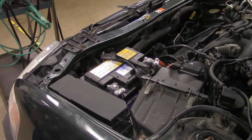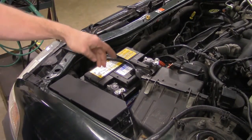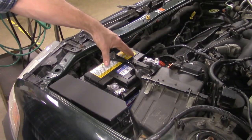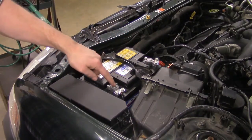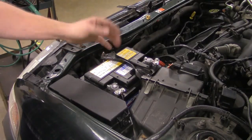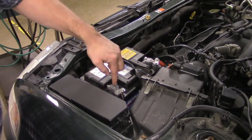First things first, we're going to look at how to hook it up. This is our battery. A car battery is 12.6 volts. We have six individual cells inside, at 2.1 volts per cell. We have a positive post indicated by the plus sign, and a negative post indicated by the negative symbol. These posts are made out of lead — they're the round parts that stick out of the top of the battery.